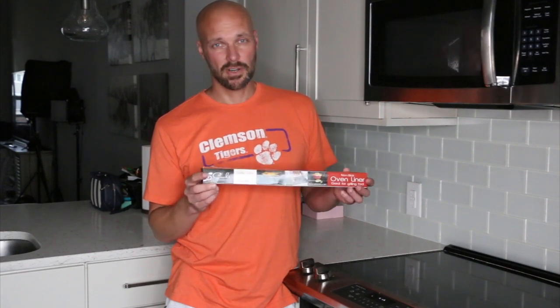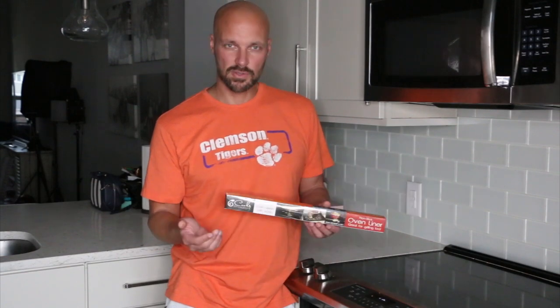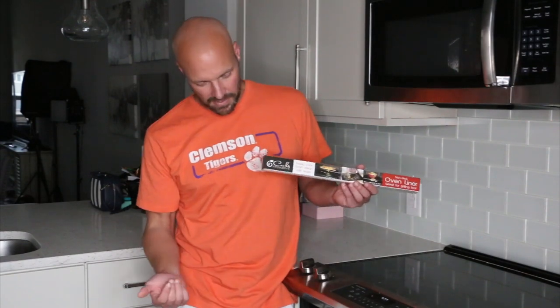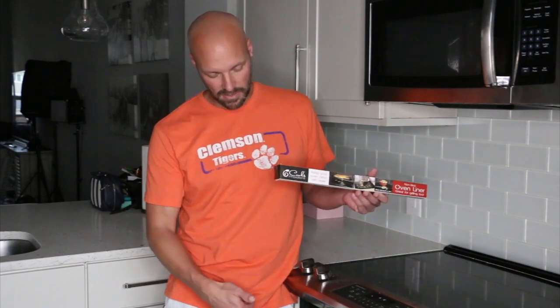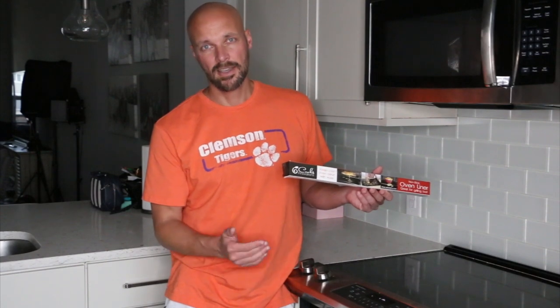It should last for a very long time. The nice thing about this is you can cut them to fit any size oven you have. If you want to use them in a toaster oven, you can cut one down. This one fits perfectly within our oven — the size is 16 and a half by 23, which is nice because it fits directly on one of your racks, about the exact size of a rack within your oven.